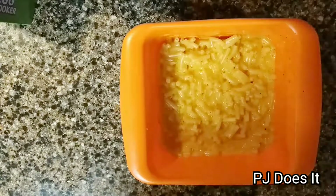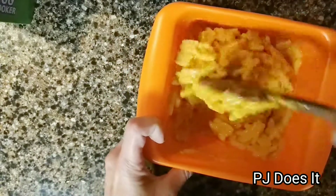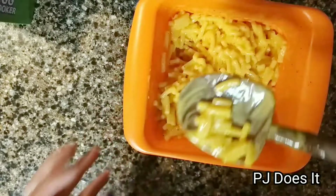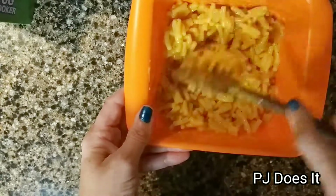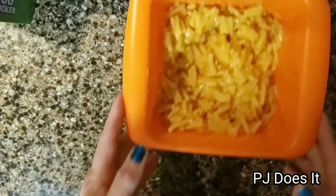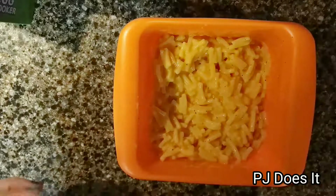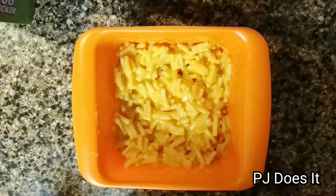All right, here's the mac and cheese — it has been exactly five minutes. Look at that: perfectly cooked macaroni and cheese. Let me just taste it real quick. It tastes like mac and cheese, obviously. You might want to cook it just another minute or so depending on your microwave. It is still a little al dente, but not too bad. I will give this one a thumbs up.